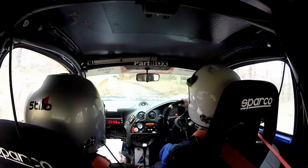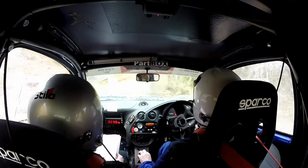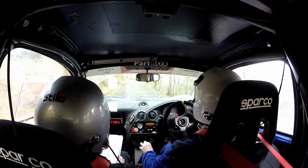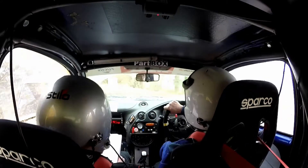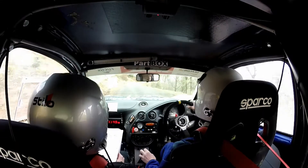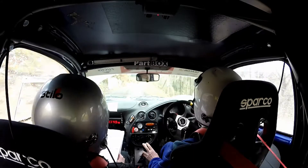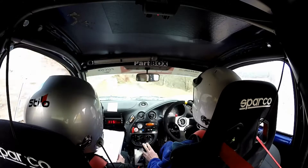And 5 right long, don't cut. 80. 5 left. And 5 right, don't cut. 60. 2 right long over crest. 1:30. 1 right. And crest into 4 left. So 4 left.